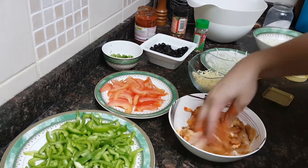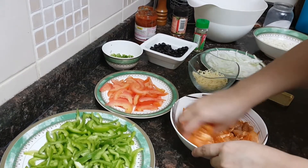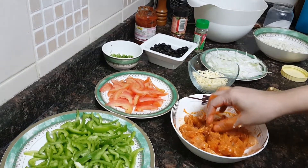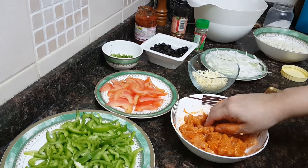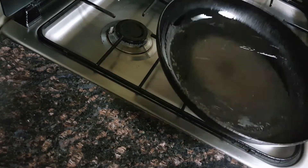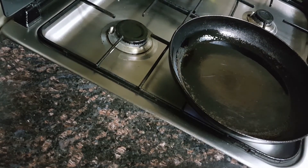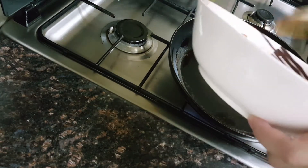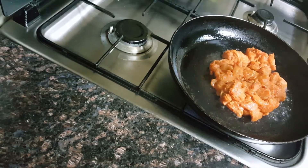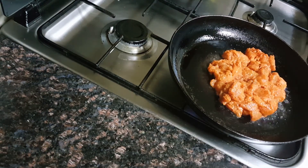I'll marinate and keep this for at least half an hour. After that you can either bake it or fry it — I'll be frying it in very little oil. I have heated some oil and will add the marinated chicken tikka pieces, frying them till they are soft and tender, then remove them on an absorbent paper.